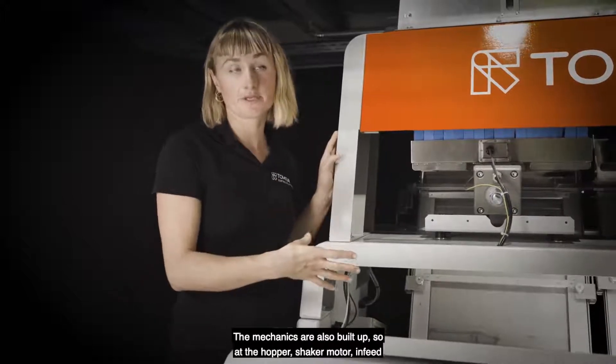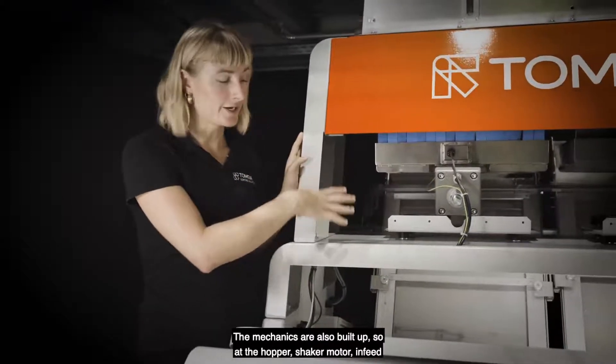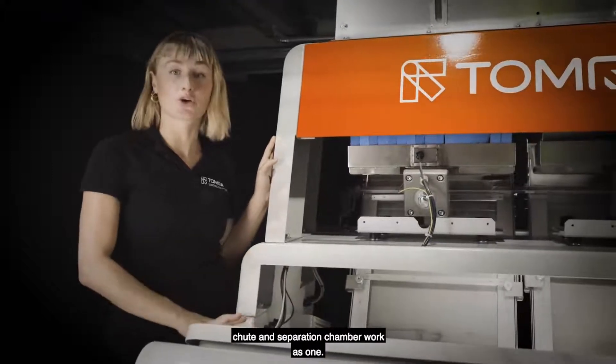The mechanics are also built up so that the hopper, shaker motor, infeed chute and separation chamber work as one.